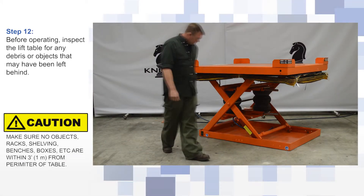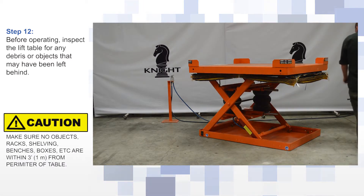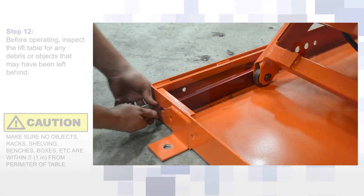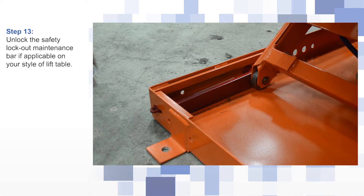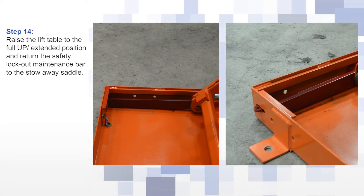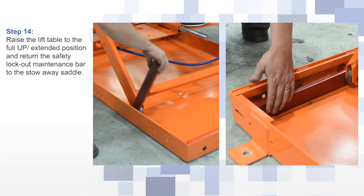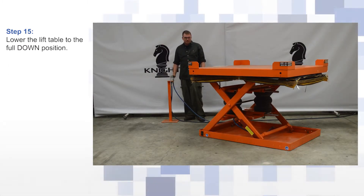Before operating, inspect the lift table for any debris or objects that may have been left behind. Unlock the safety lockout maintenance bar if applicable on your style of lift table. Raise the lift table to the full up extended position and return the safety lockout maintenance bar to the stowaway saddle. Lower the lift table to the full down position.